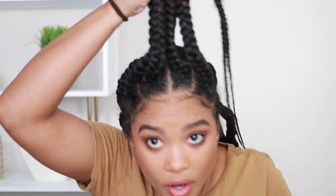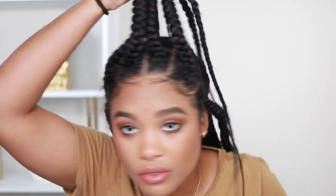So this first style — if we're going to pick favorites, I think we might just have to call this my favorite. It's going to be a really cute but super high half-up half-down. I love this look, I even love doing this with my natural hair. It's just so cute and it's actually a really trending style right now.